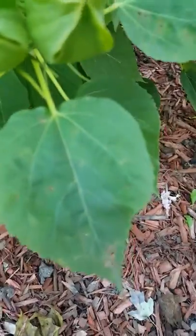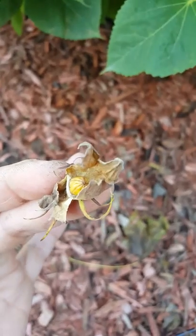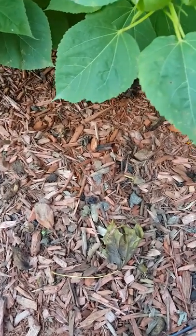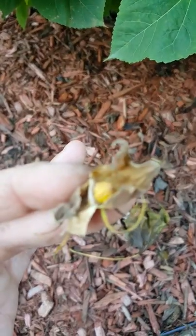Here's one on the ground — that's a dud. That does not contain seeds whatsoever. The little ones you can throw away.